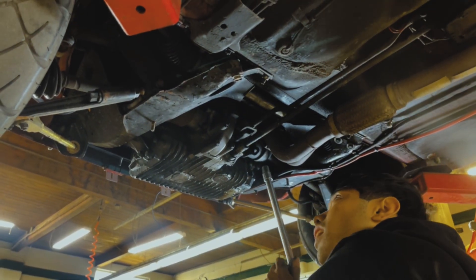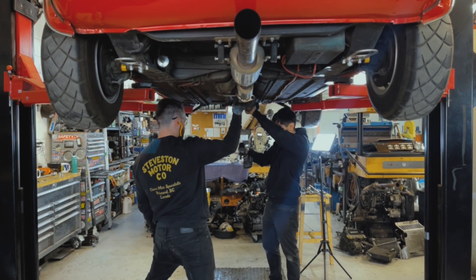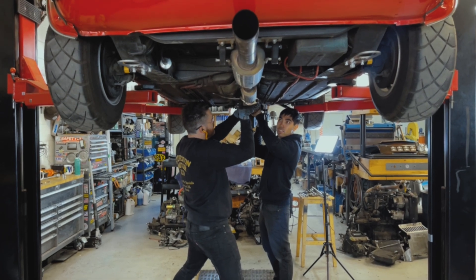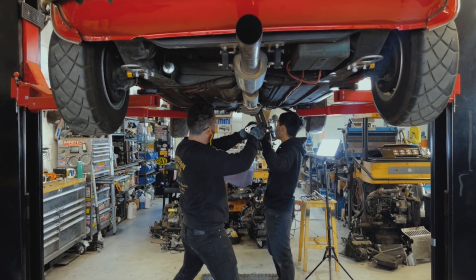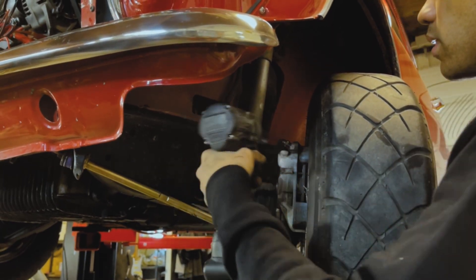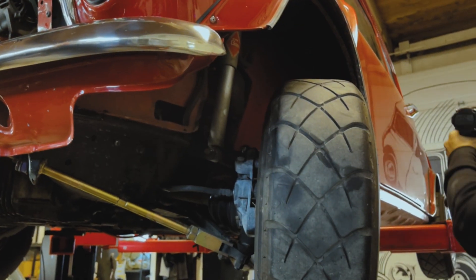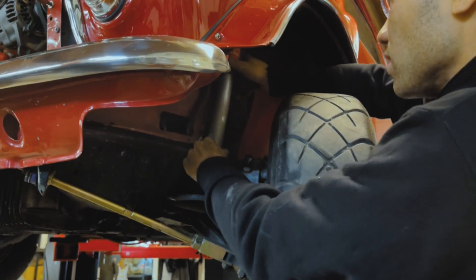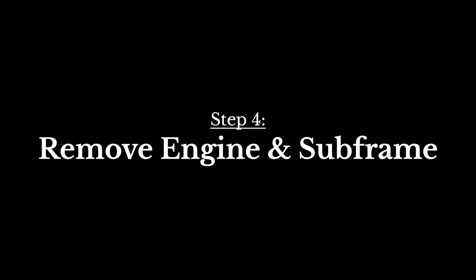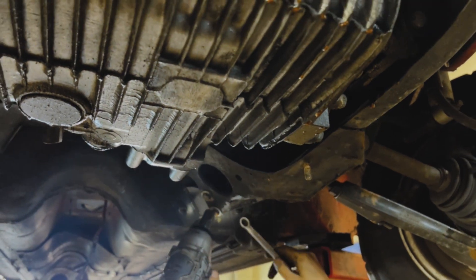Next we're taking out the header. On the fuel injected cars it's a two-piece design, so just remove the three bolts at the halfway point and then remove it from the exhaust. We like to reuse the exhausts on our Honda Swap cars, so just leave that one in place. Next we're taking out the front shocks. The front suspension is connected both to the body and to the subframe, so those need to be removed but you can reuse them afterwards. You also want to take out the track rod ends from the steering rack from the arms — essentially anything that's connecting the body of the car to the subframe.